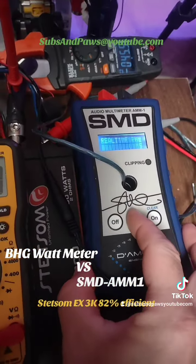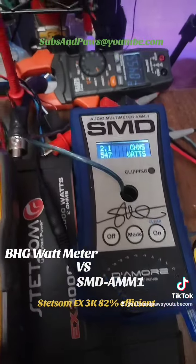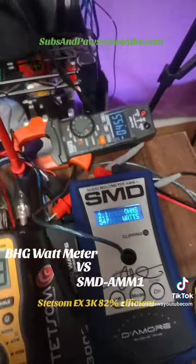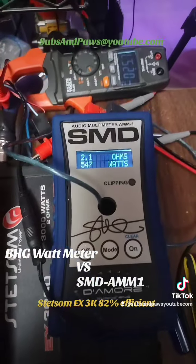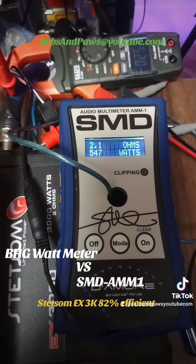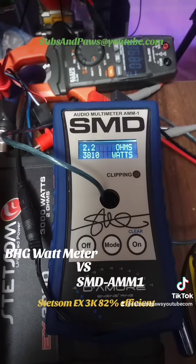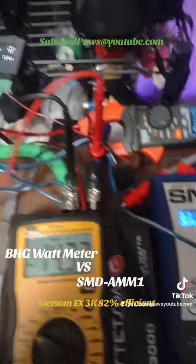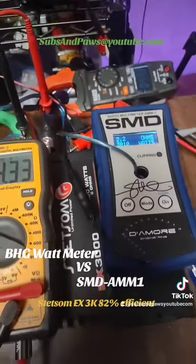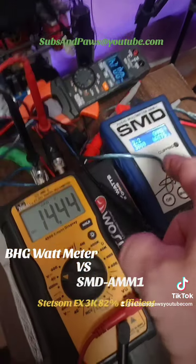Now switching to dyno power. Bring it down for a minute, then go up and come back down. We got 3810 there at 2.2 ohms, and we went to a high of 1645 watts. That was about the same number we got on the actual volts times amps reading.